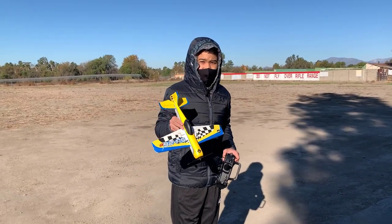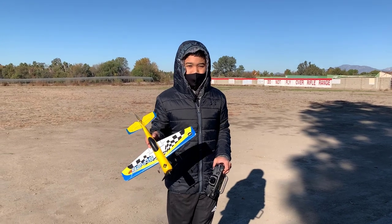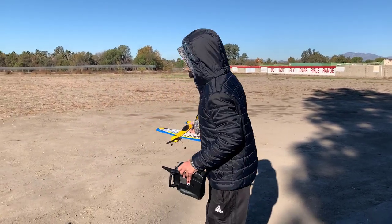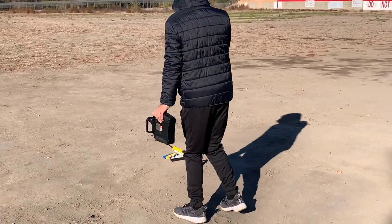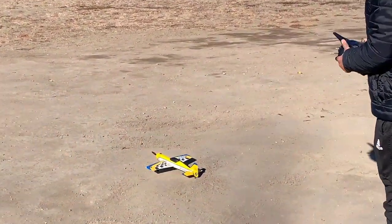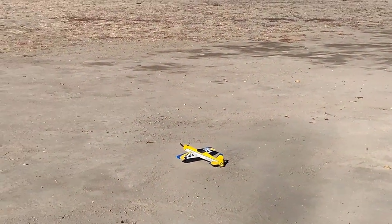Alright guys, I have another battery for the Sukhoi, so now that I'm more comfortable with it, I think I know what to expect. I've done some pretty fast takeoffs, so let's fly this again.